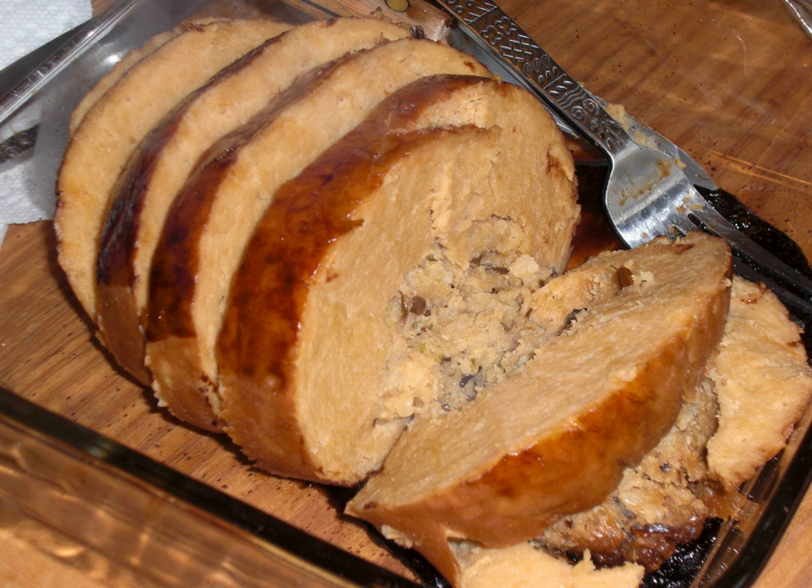Tofurkey, a portmanteau of tofu and turkey, is faux turkey, a meat substitute in the form of a loaf or casserole of vegetarian protein, usually made from tofu, soybean protein, or seitan, wheat protein, with a stuffing made from grains or bread, flavored with a broth and seasoned with herbs and spices.